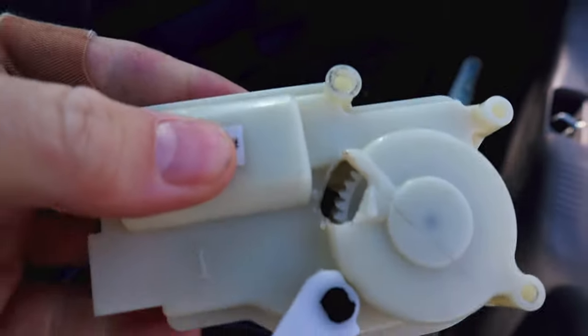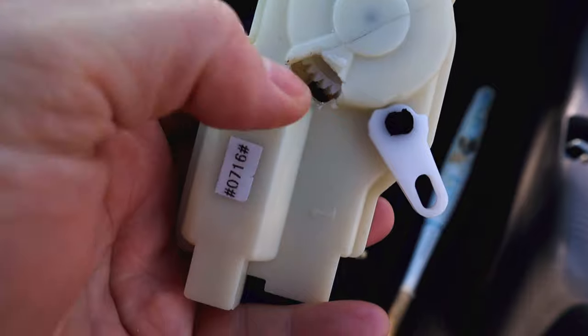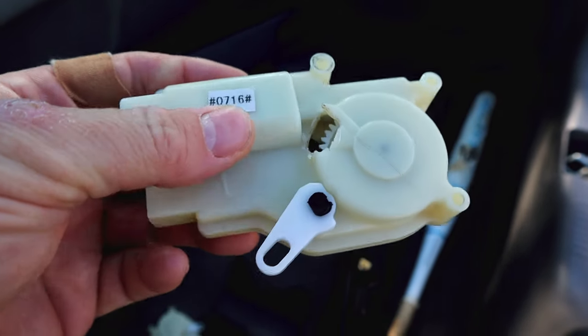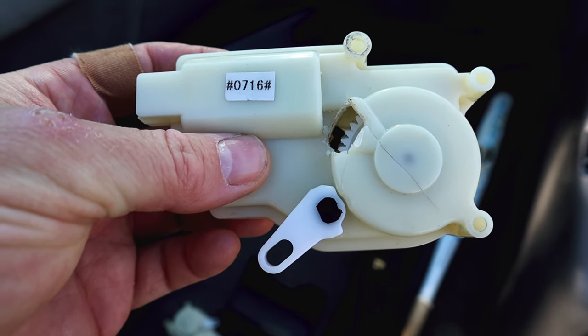You can see the broken part here on the screen. It's cracked on the top, and also a piece of that plastic fell down and got jammed behind the gear. I'll also show you how to take the interior panels off of the hatch in the correct order and where all of the screws and pop pins are, which will make it easier if you have a similar problem.